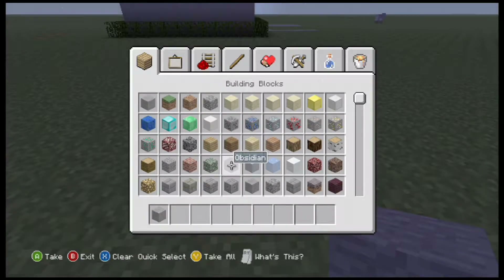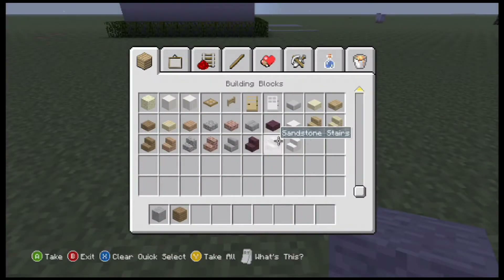Hey guys, what's up? Scythefame here. Welcome back to Let's Build. Today we're going to be building another modern house. This time though, I wanted to build it on a bigger scale.